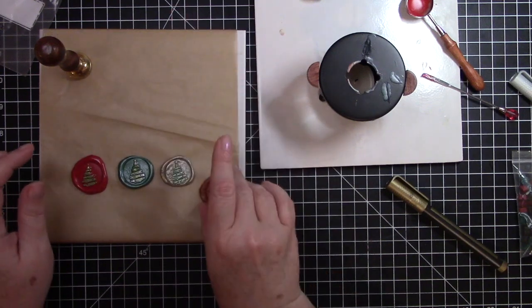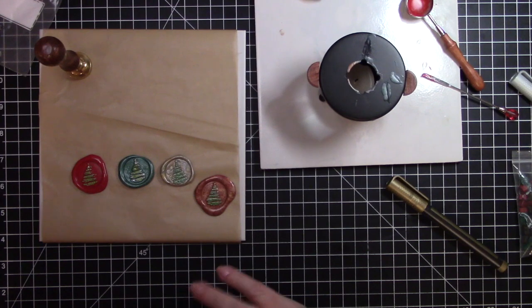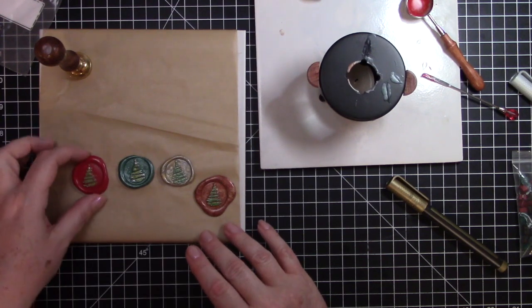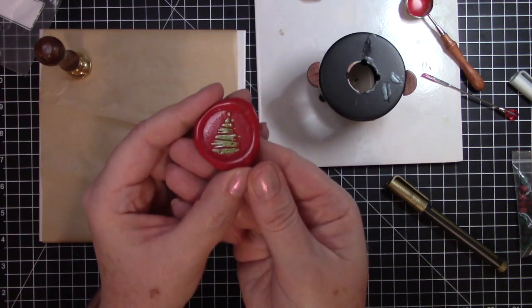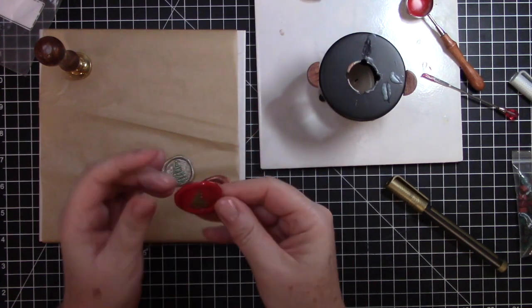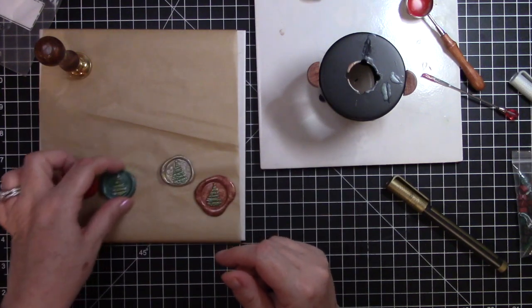So there you go — there are four seals. Like I said, you can do them directly on an envelope to seal it, or you can do them like this and use them on your cards. You can use them over a piece of ribbon on your card, or just about anything else where you would want an embellishment.